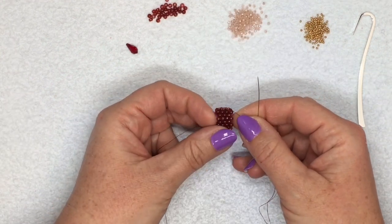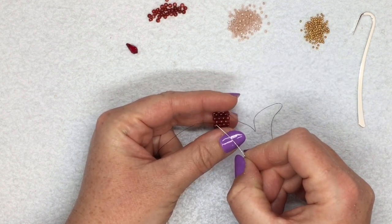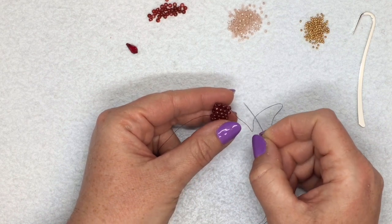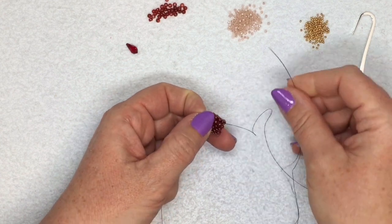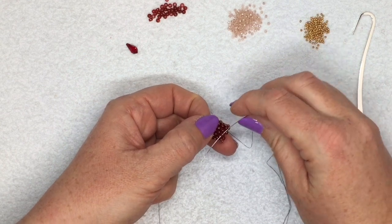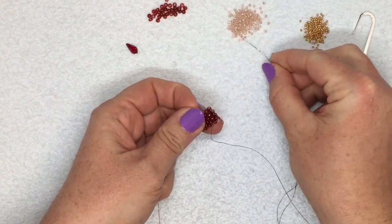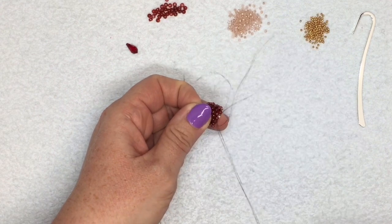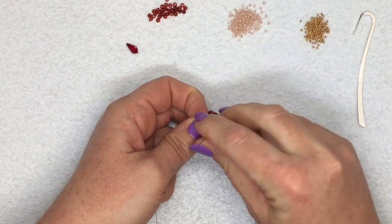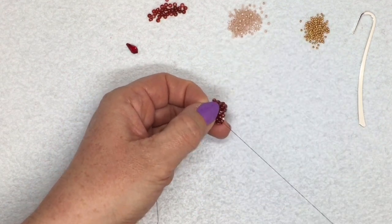Now I'm going to carry on in exactly the same way, but I'm going to switch to the size 11. So now I'm just picking up a size 11 bead each time and I'm going through the next size 8 that is sticking out — just normal peyote stitch again, going all the way around with the size 11s.